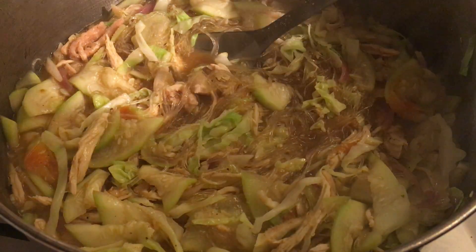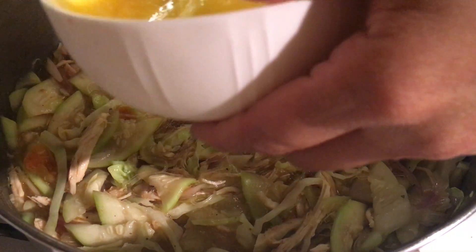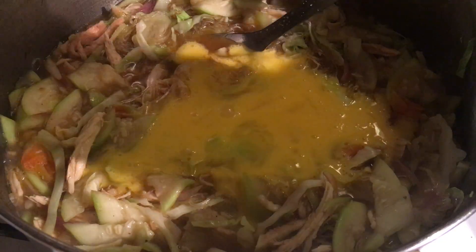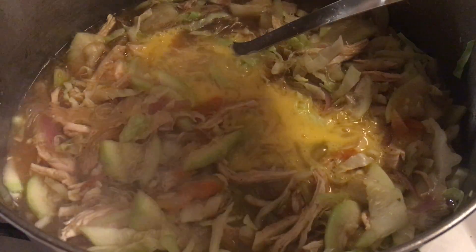Now I will add the egg — it's the three whole eggs that I already beaten. I've made this many times and it is really good. Even my husband loves it. This is not the first time I've cooked this kind of simple meal.